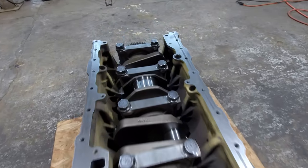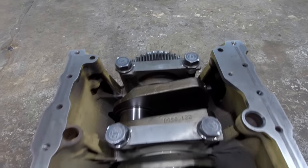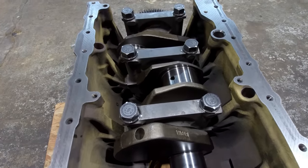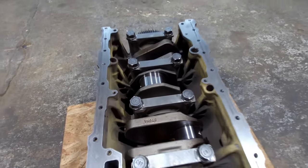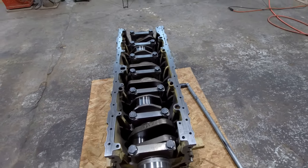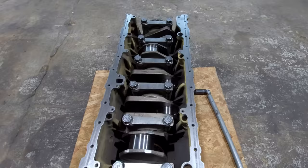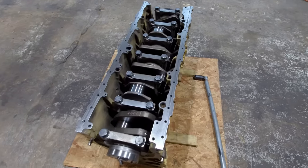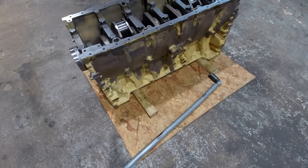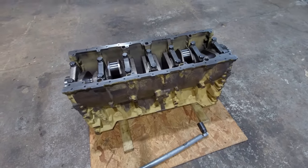All the main caps are on. They're all torqued to the initial torque, which is 190 plus or minus 10 — I just go to 200 foot-pounds. These main bolts still have to go another 120 degrees. Most guys will just grab an impact and run them down. I like to do them by hand — I like to feel each bolt tighten up. So this is the part where I grab this piece of pipe and this breaker bar and drag this block and crank all over this piece of plywood.